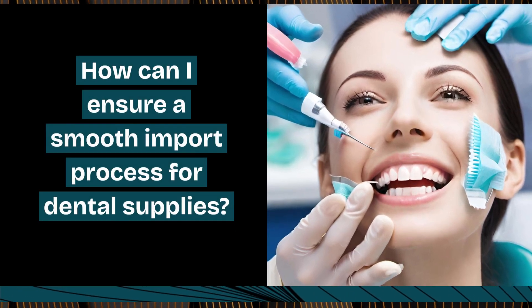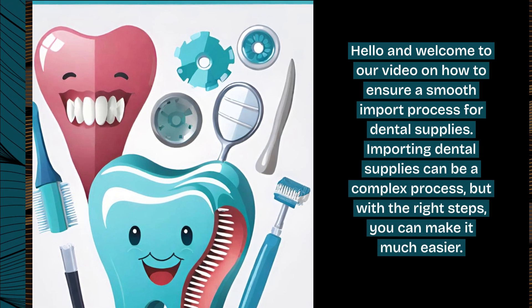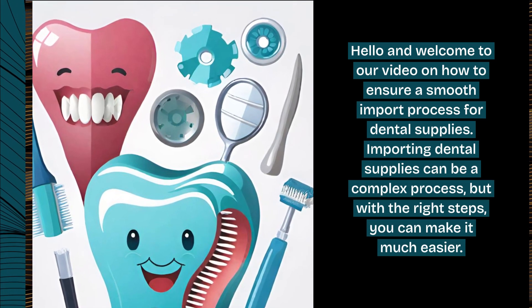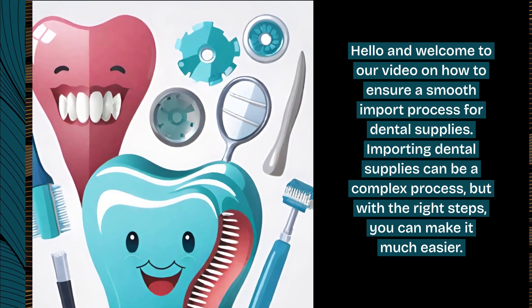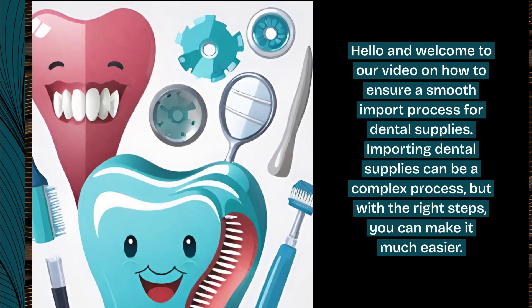How can I ensure a smooth import process for dental supplies? Hello and welcome to our video on how to ensure a smooth import process for dental supplies. Importing dental supplies can be a complex process, but with the right steps, you can make it much easier.